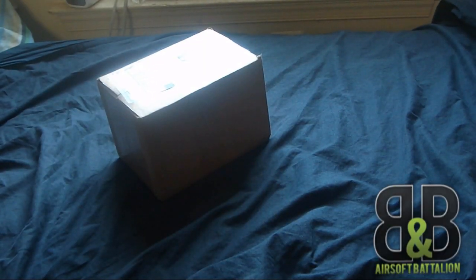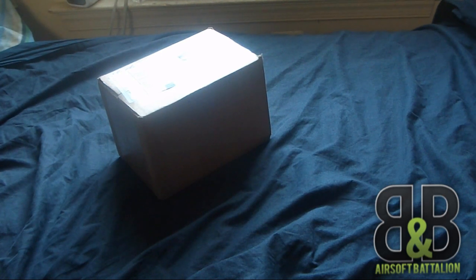Hey guys, Felton here with the Embiura Salt Battalion for another unboxing video. I know there's been a shortage of some videos on our channel — I have a bunch more to be posted up, I need to get on top of that. I've been kind of busy; just finished my senior year of high school, so getting through that.